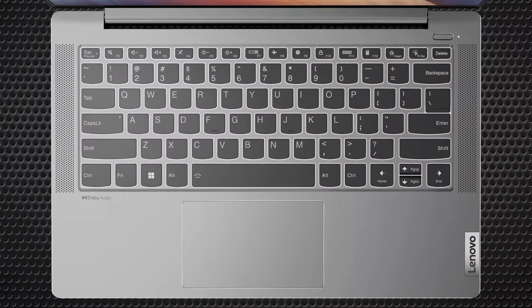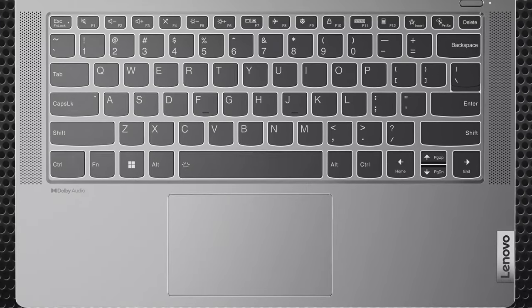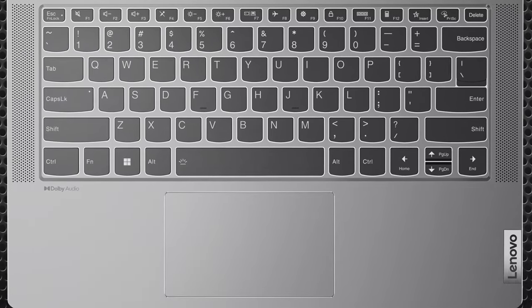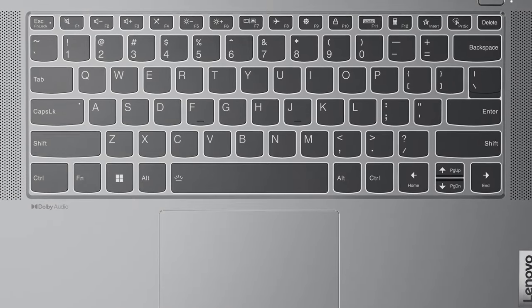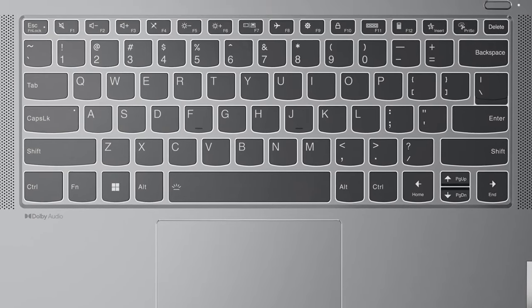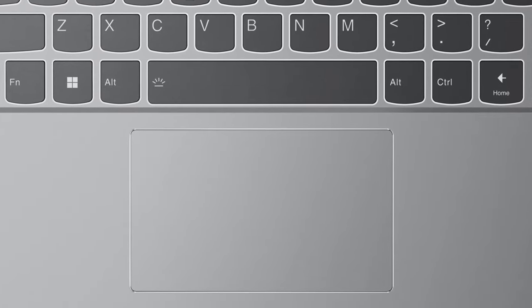Once opened, we're exposed to the base, with two speaker grills that flank the keyboard, along with a Mylar-covered touchpad. The keyboard is excellent for typing, as the key travel is as long as humanly possible while the feedback is clicky. The touchpad is smooth and quite accurate.